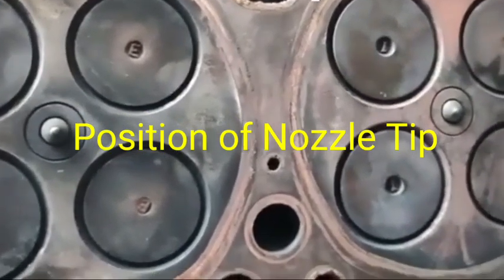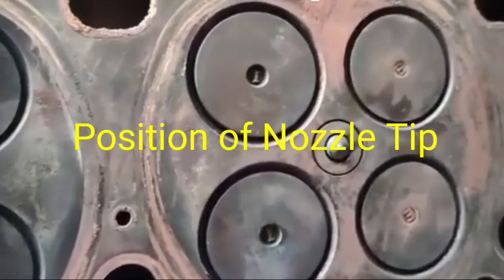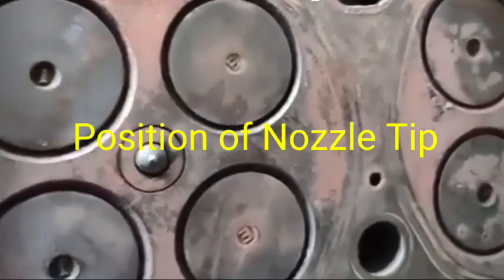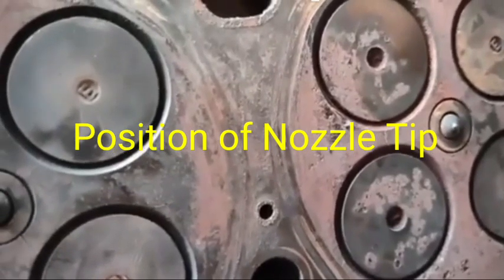When the sleeve has been fitted in the cylinder head, it will be adjusted by the cutter — how much the nozzle tips will be away from the cylinder head. This is a very important function for the position of the nozzle tips.